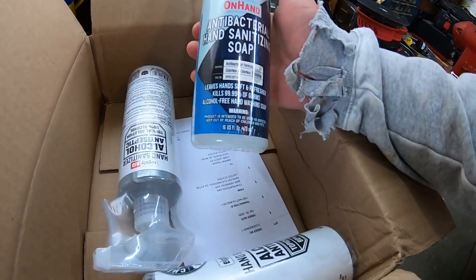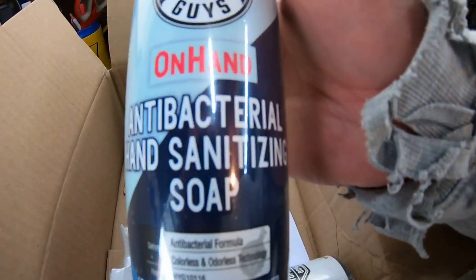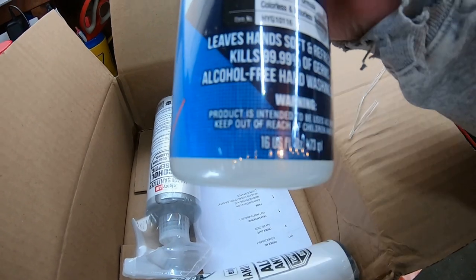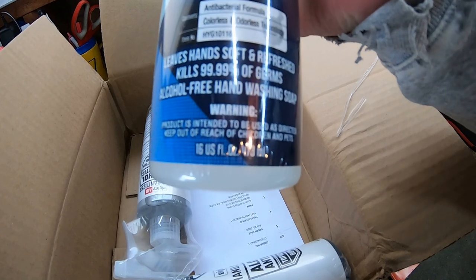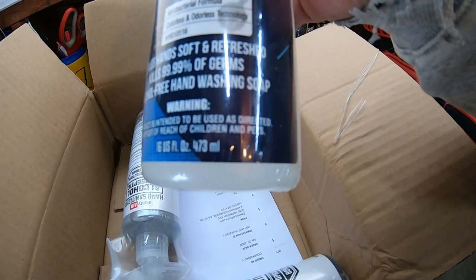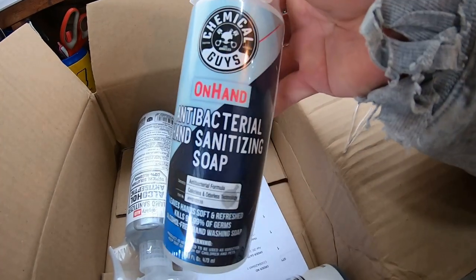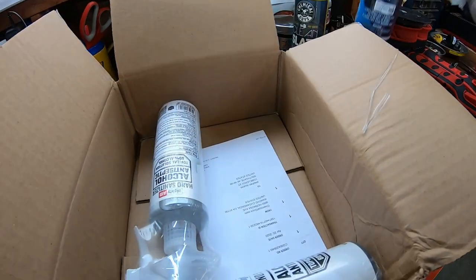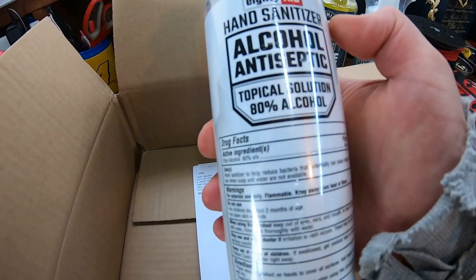All right, we got some hand sanitizer soap spray right here. With everything going on, it's great to keep in your vehicle or just use around the house. It says it leaves hands soft and refreshed, kills 99.99% of germs — alcohol-free hand washing soap. I wonder how good this stuff is for grease. Maybe we'll have to do a video on this.